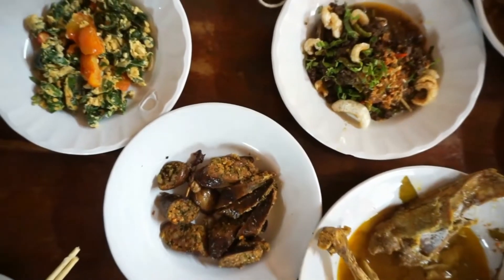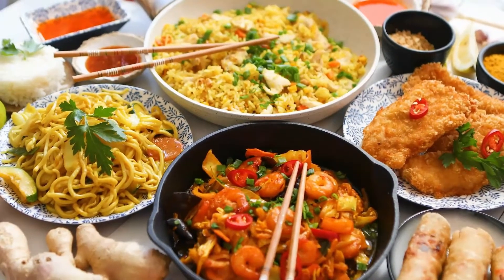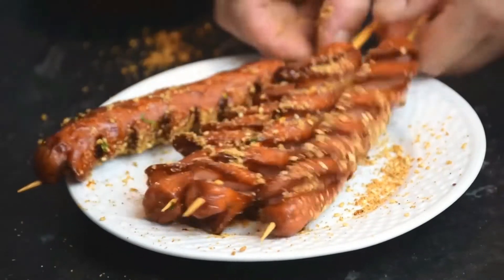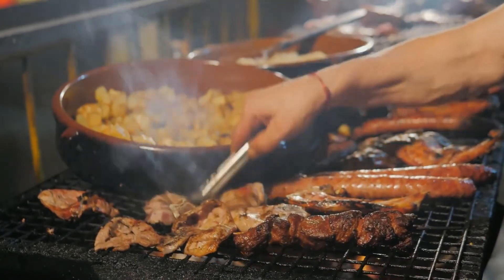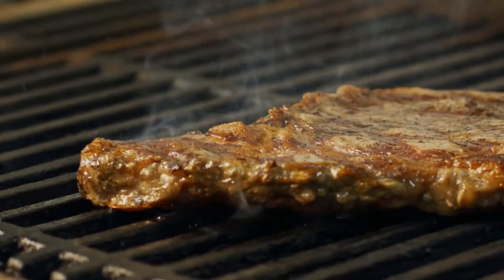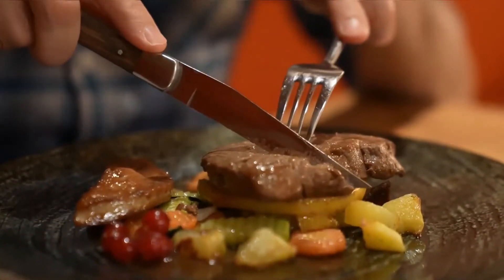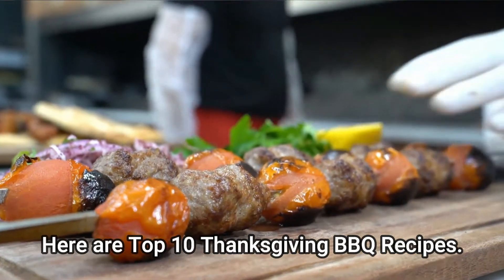It's always possible to add new dishes to your traditional Thanksgiving menu, even if you've been doing it for years. The grill is the ideal place for this purpose. While turkey is a traditional centerpiece of the Thanksgiving feast, it is just one component of a well-rounded holiday meal. Everything you need to make the perfect barbecue Thanksgiving meal, including grilled sides, vegetarian options, and even a grilled apple pie. Here are the top 10 Thanksgiving barbecue recipes.